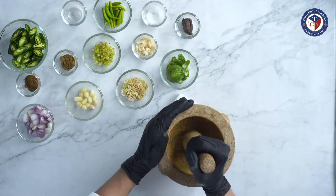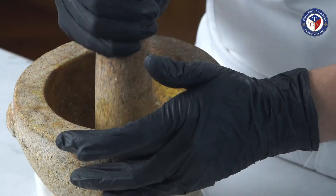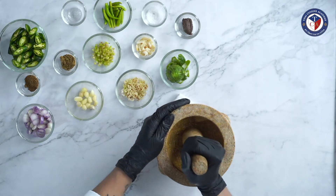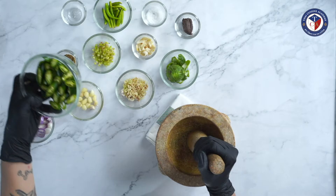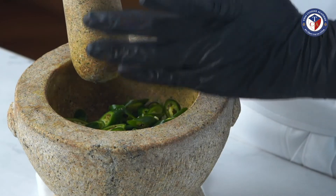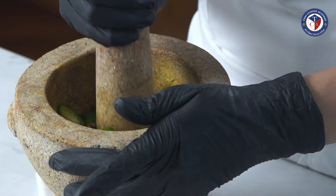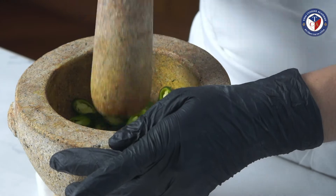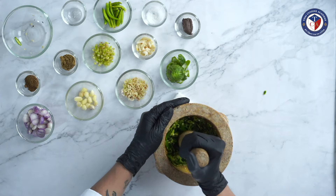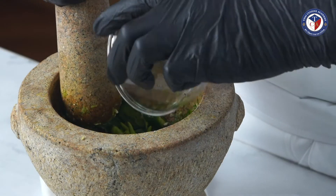Let's start. Pound the peppercorn until it's fine. Then we add green chilies — it's a lot of green chilies, but this big green chili doesn't give that much spice. Let's pound it. And then we add bird's eye chili, which gives the spiciness.